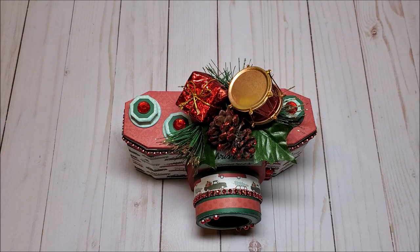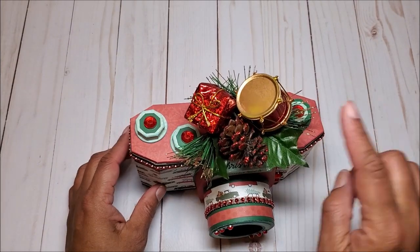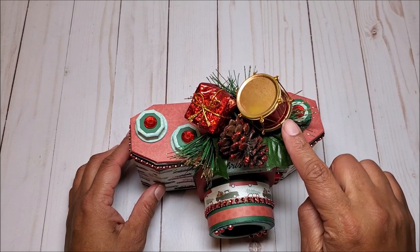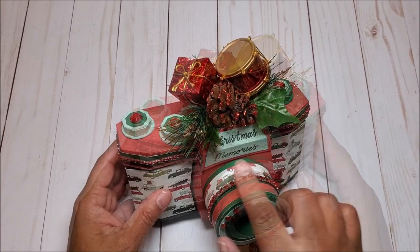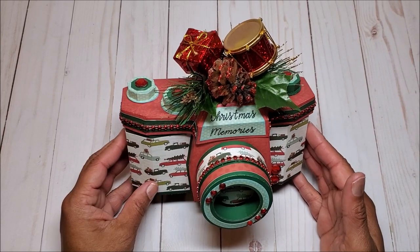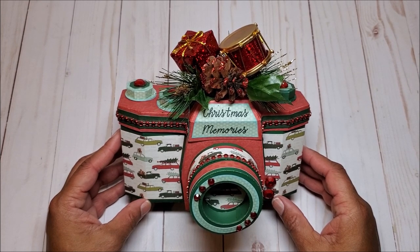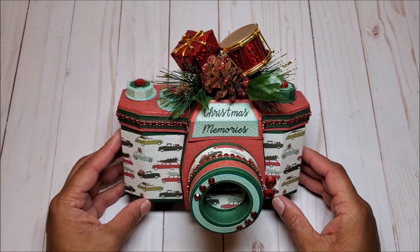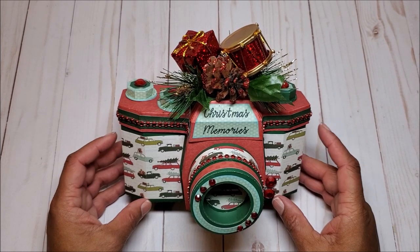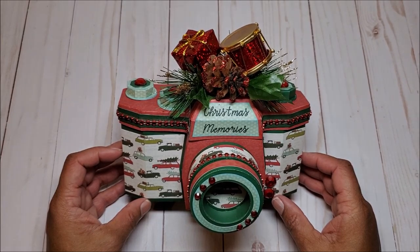I finished decorating my 3D camera box and I had so much fun working on this. As you can see this is blinged out for Christmas. On the top I added in this fun Christmas spray with a little drum, a pine cone, and a Christmas package. In the center we have this sentiment that says Christmas memories, because that's what this box is all about — it's about capturing Christmas memories. This concludes my review of my 3D camera box. Hopefully I've inspired you with new and creative ideas. If you like this video please take a moment to leave me a comment, subscribe to my channel, and don't forget to hit that little bell so that you will always be notified when I upload a new video. Please be sure to join me tomorrow when we create the mini album to go inside of this camera box. Thank you so much for joining. I look forward to seeing you soon. Bye for now and happy crafting!